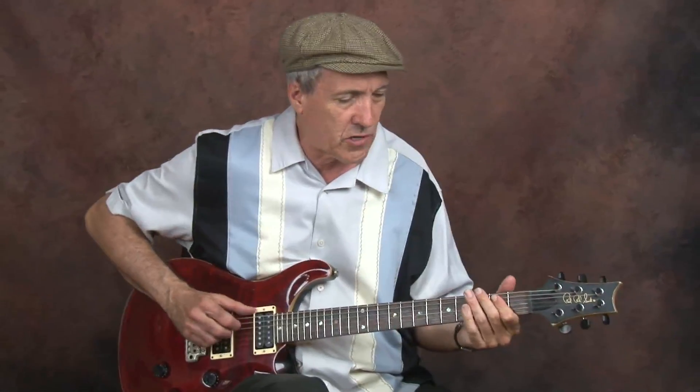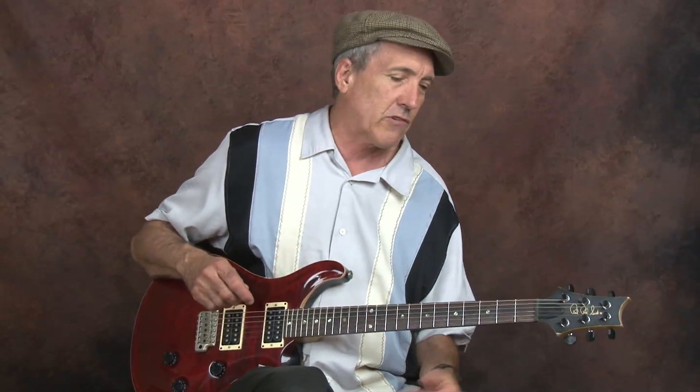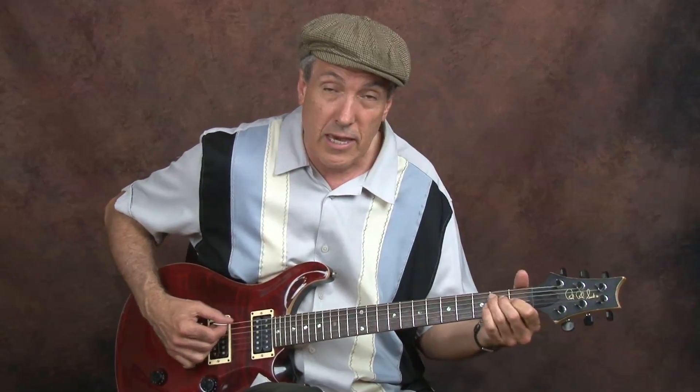A lot of this is pretty standard blues riffs and devices, done more with a rock feel. We're in the key of E.